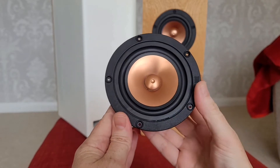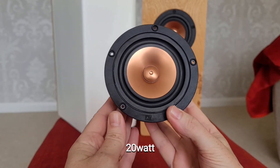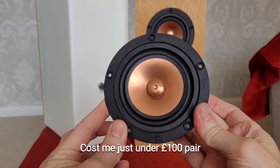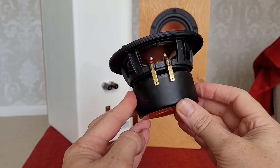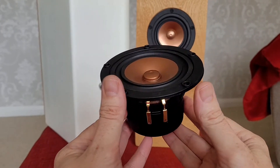These are 20 watt speakers, and I'd like to point out before I make my final comments that I've actually bought these myself from soundimports.eu. I haven't been asked to provide this review, so these are all my own thoughts.